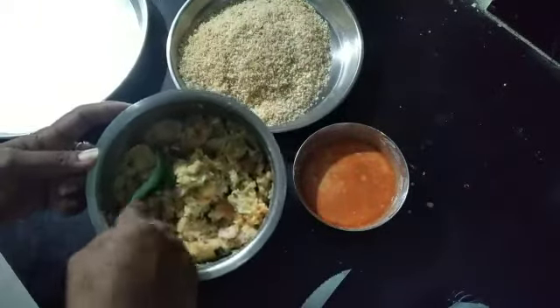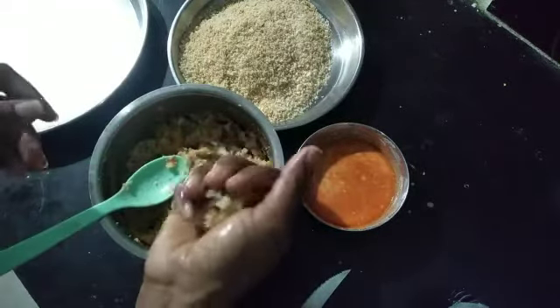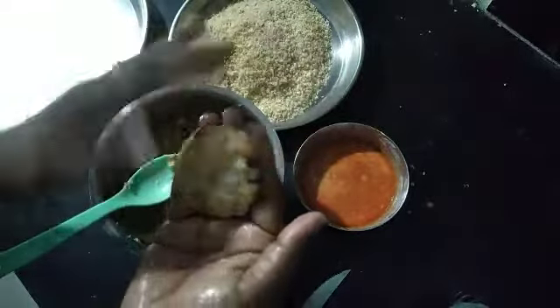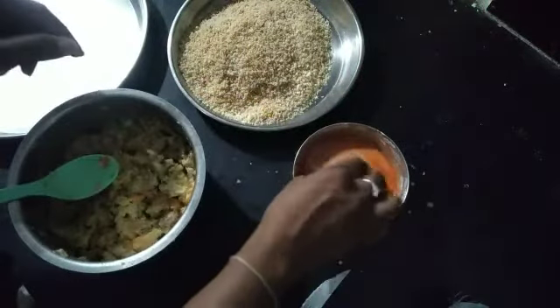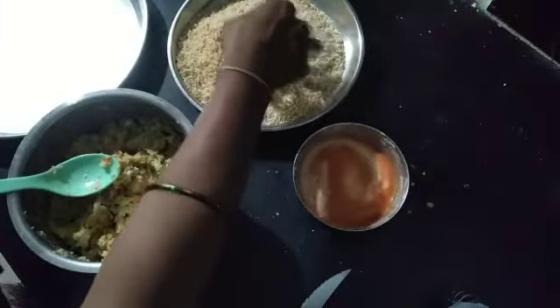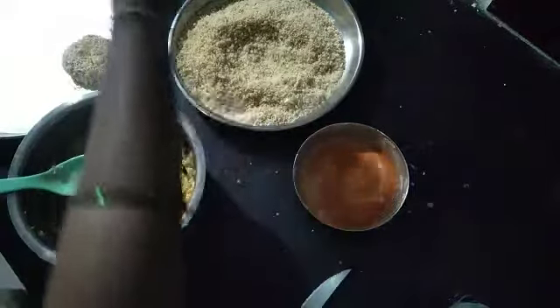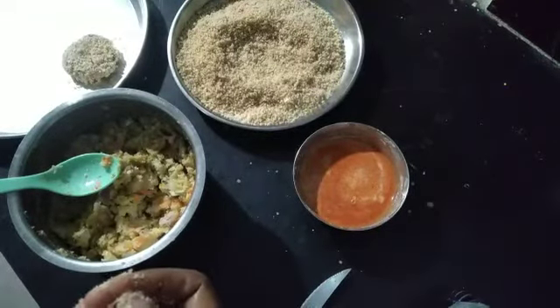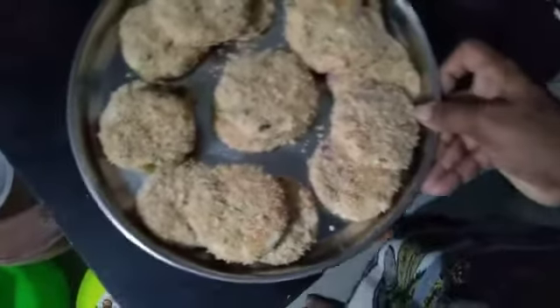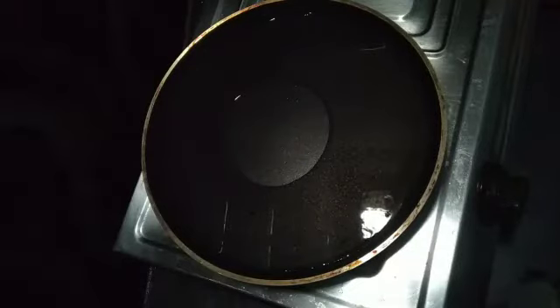We will add bread crumbs. Add this mix and add the oil. Add the bread and mix — it is very simple. This is the shape you use to make with your hand — using an oval shape.